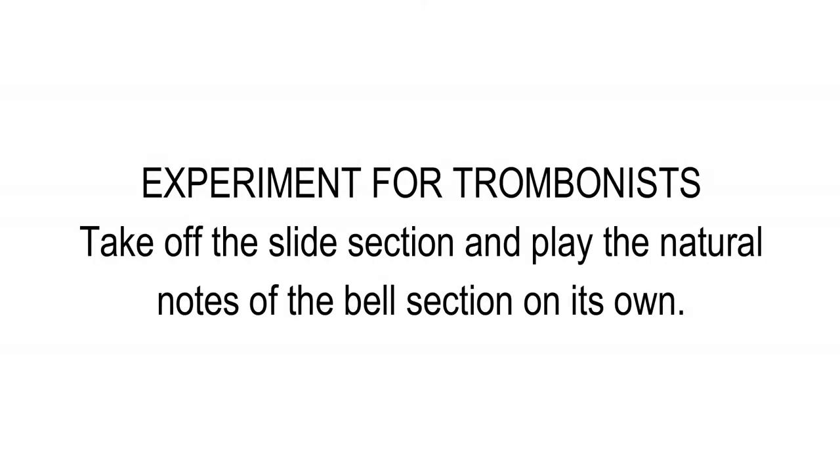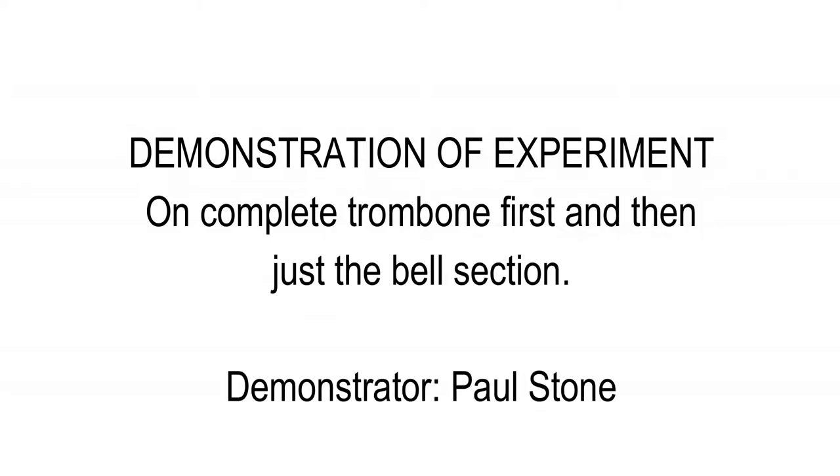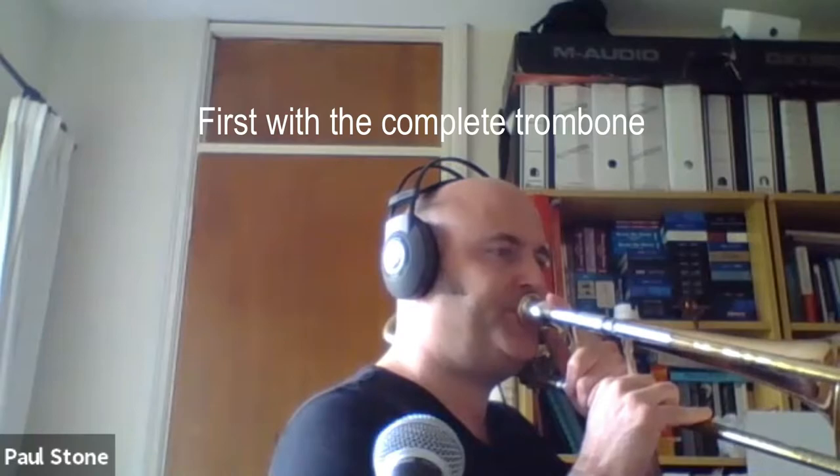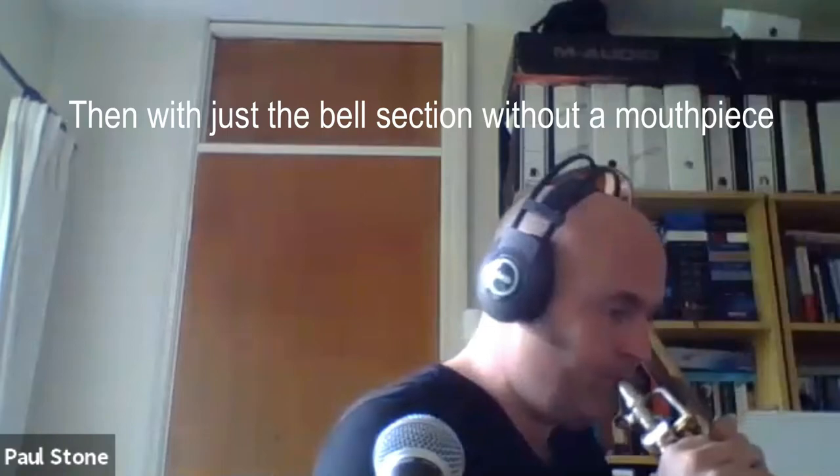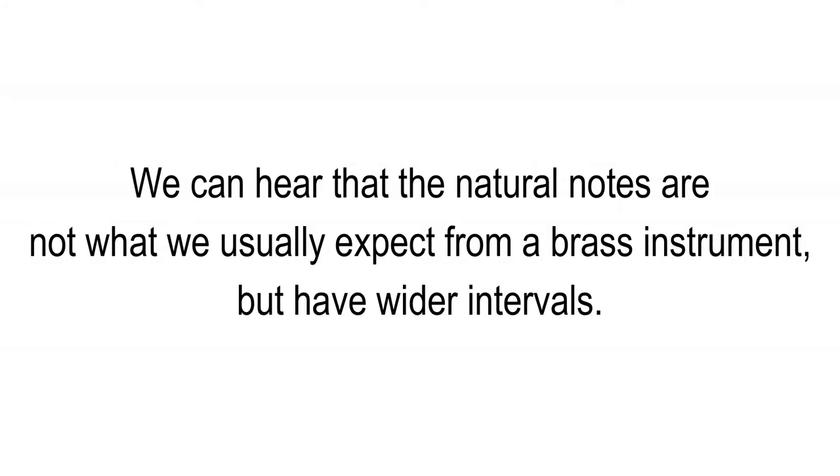Here is an experiment that trombonists can do: take off the slide section and play the natural notes of the bell section on its own. A trombone bell can be detached from the slide and played as a brass instrument by buzzing the lips against the tube entrance. We can hear that the natural notes are not what we usually expect from a brass instrument, but have wider intervals.